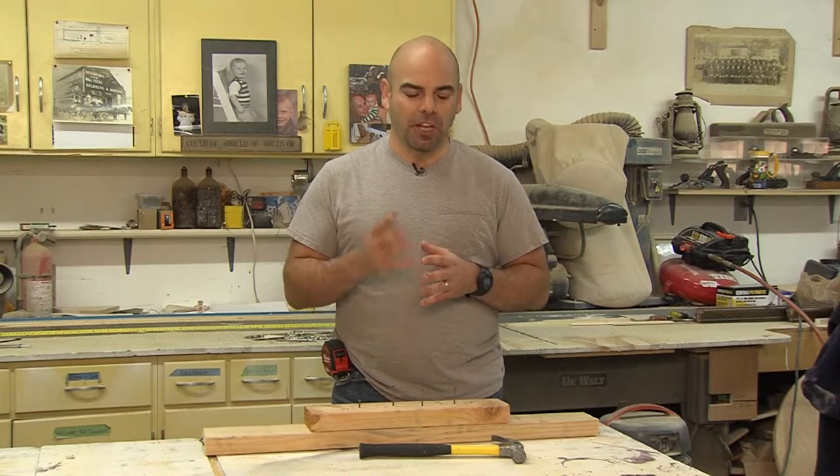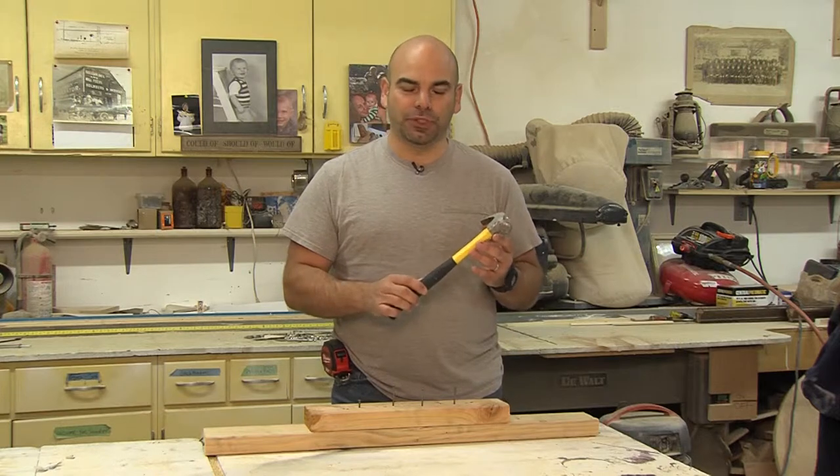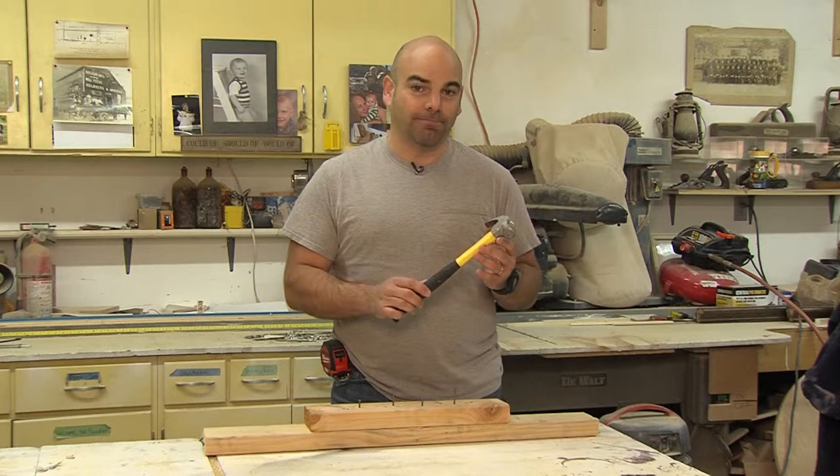Hi, my name is Greg Riccardi, here to introduce you to one of the most revolutionary products to hit the construction industry in many, many years. So let's take a look at perhaps one of the most basic and essential tools in any toolbox in the world: the hammer.